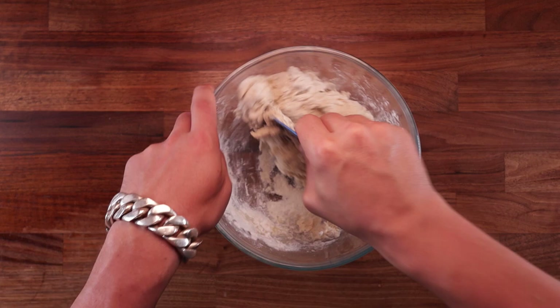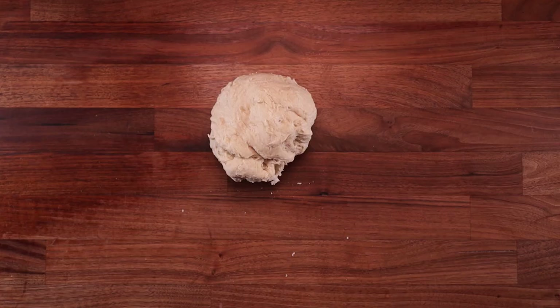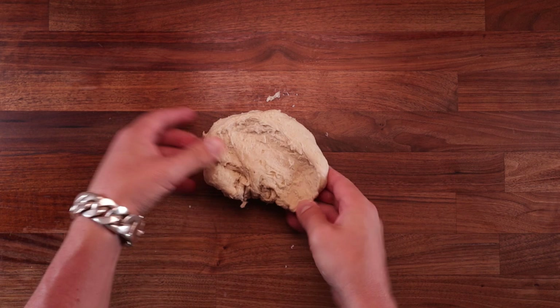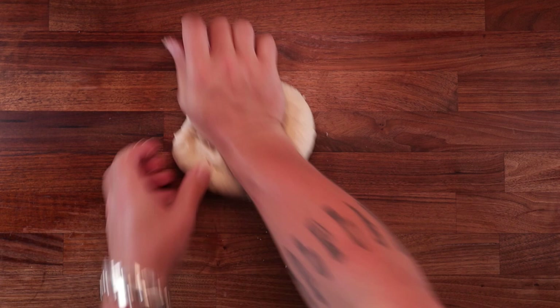If the scraper is not doing the job, continue by hand. Tip the dough out on the table and we can start kneading it. I'm going to use the regular kneading method. What I like to do is press down and forwards with the heel of my right hand, then using the fingers of my left hand I fold the piece of dough under the heel of my right hand, then turn it and repeat. Once you've done this a few times the motion will become fluent — it'll be like second nature.